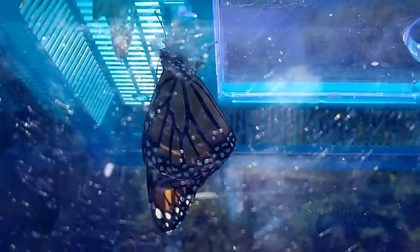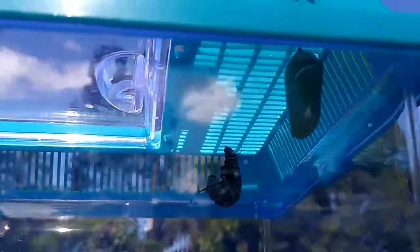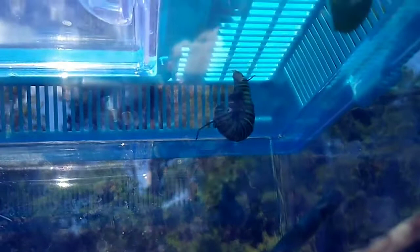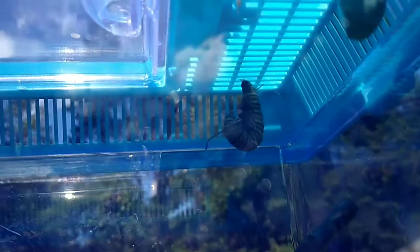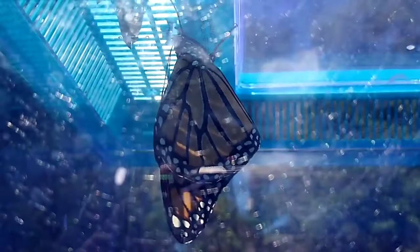This right here is a monarch butterfly that just hatched out. We had a couple of monarch caterpillars in here for about a week now. Looks like they're fixing to hatch — we got one in the back right there that's just fixing to go into a cocoon, but this guy here just hatched out about two minutes ago.